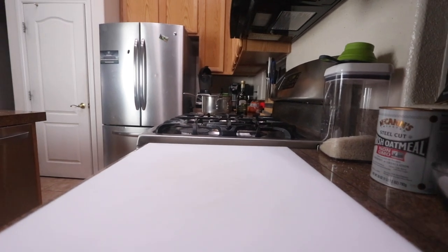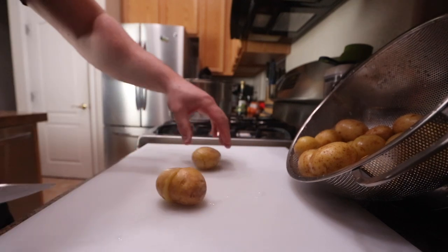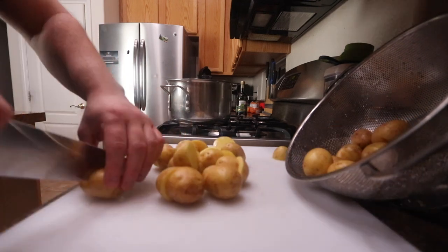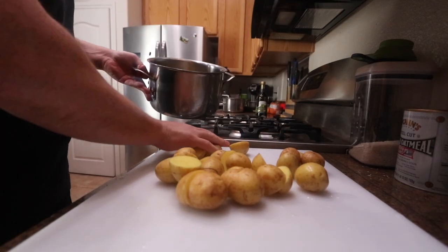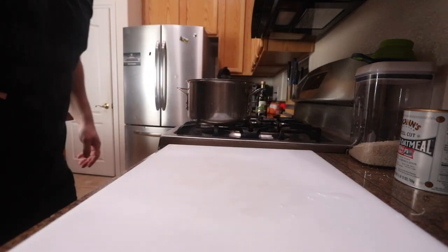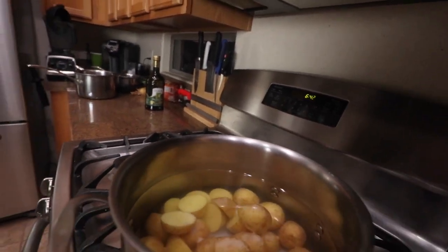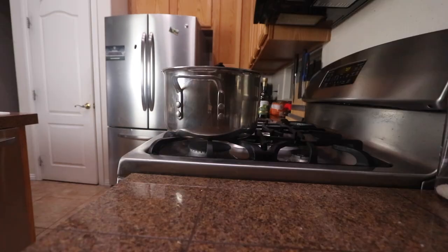While the short ribs are finishing up I'm gonna make some mashed potatoes. I'm gonna get these all about the same size — these are Yukon gold potatoes, which are the best potatoes to use in my opinion. Cut all about the same size just so they cook evenly. Generously salt the water and bring those up to a boil till they're fork tender. Potatoes are done, so I strained them.